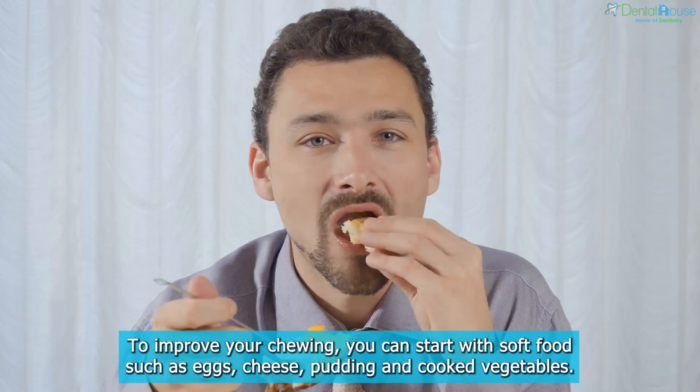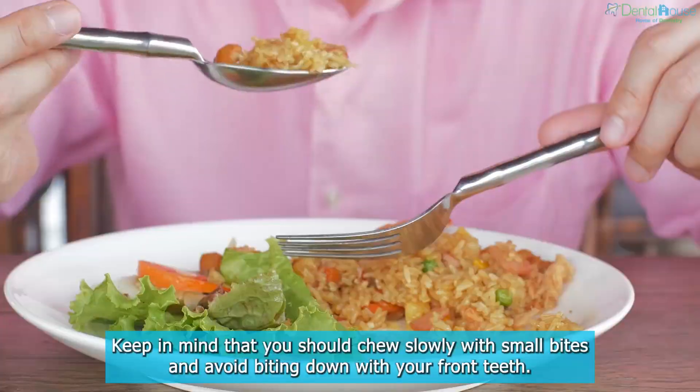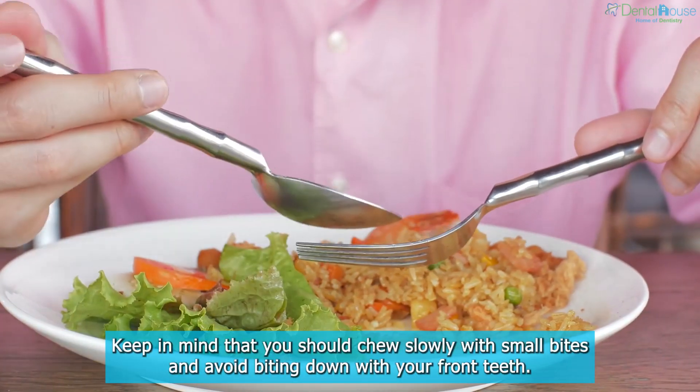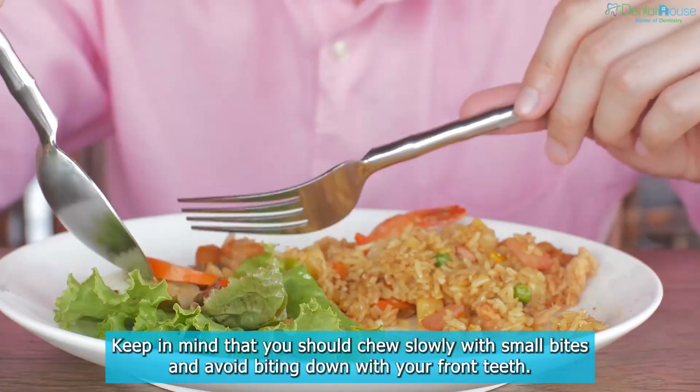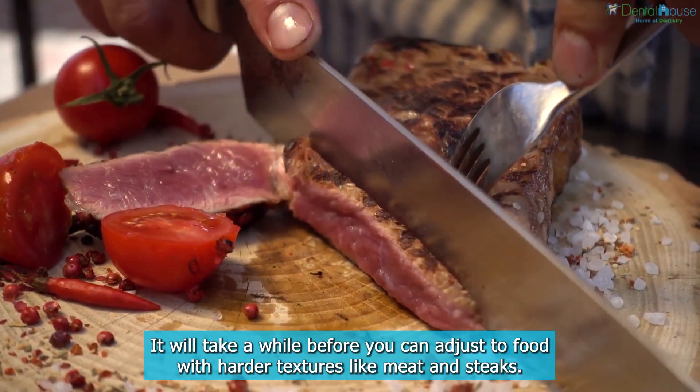To improve your chewing, you can start with soft food, such as eggs, cheese, pudding, and cooked vegetables. Keep in mind that you should chew slowly with small bites and avoid biting down with your front teeth. It will take a while before you can adjust to food with harder textures like meat and steaks.